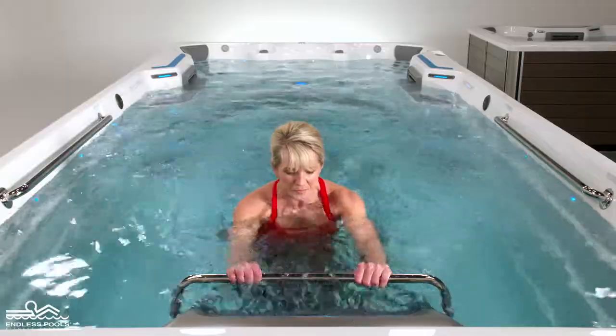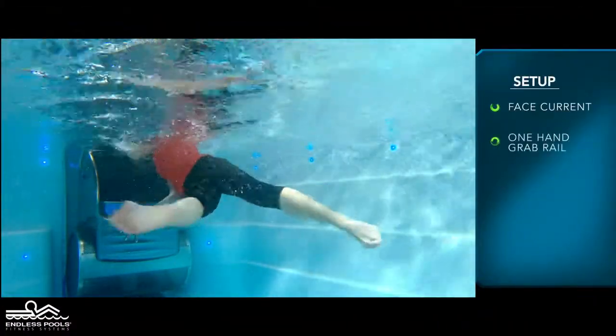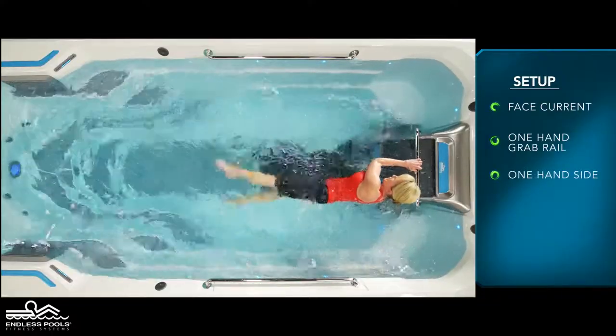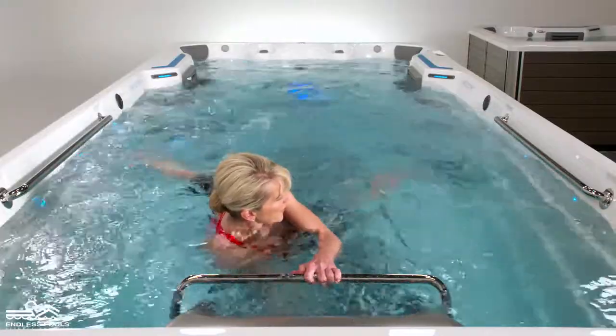For the second exercise, the scissor kicks, change the hand placement by placing one hand on the grab rail and the other hand on the side of the pool. Begin kicking side to side, initiating the movement from the hips and not the knees. These kicks should be long sweeps.